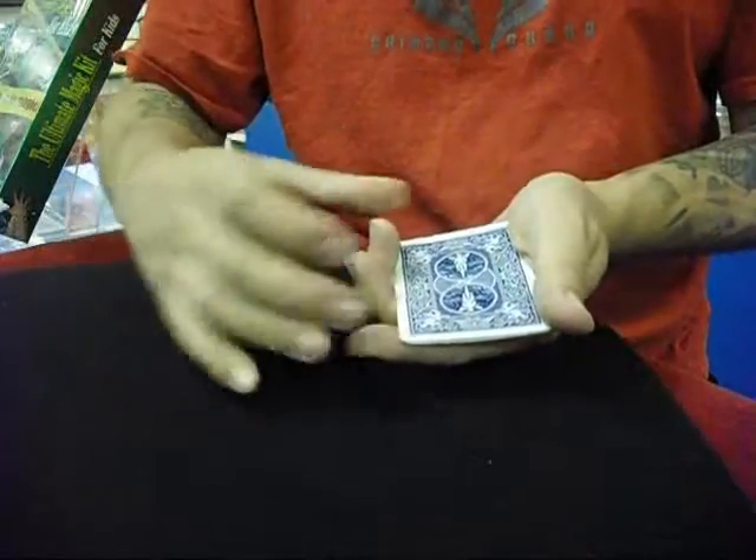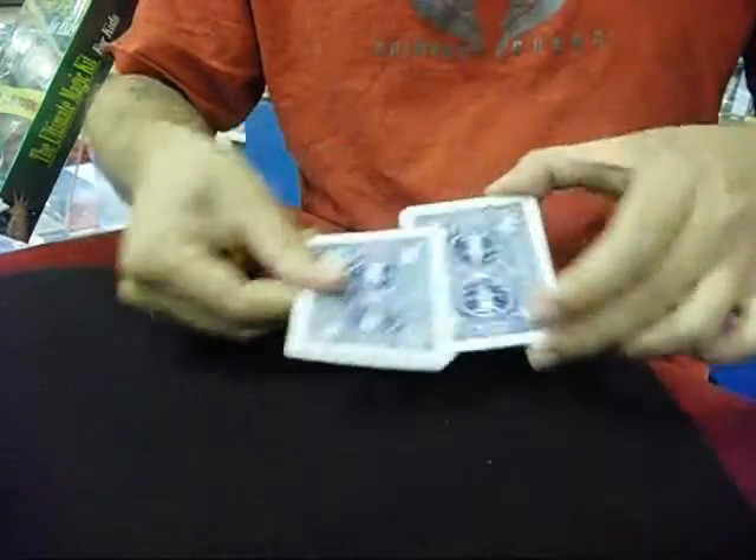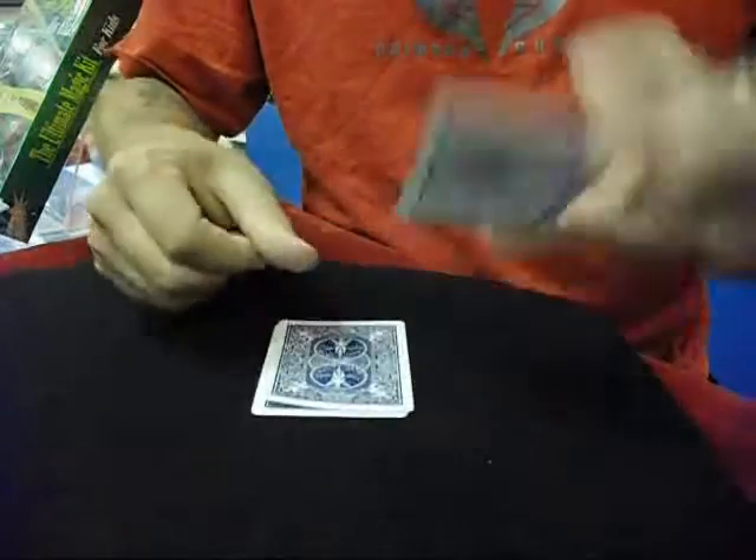Now if you take the cards and you snap your fingers, you give them a little twist just like that, all four cards wind up with a web on each one of them, just like that.